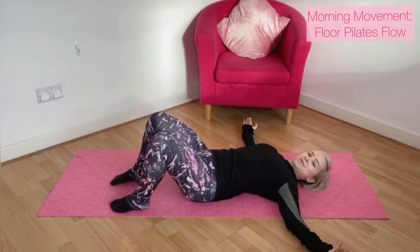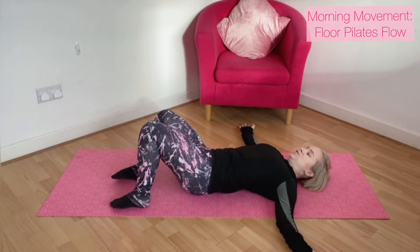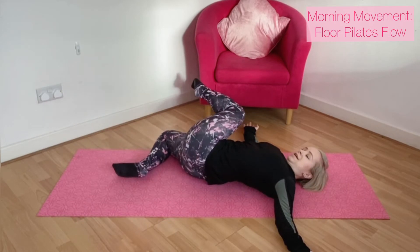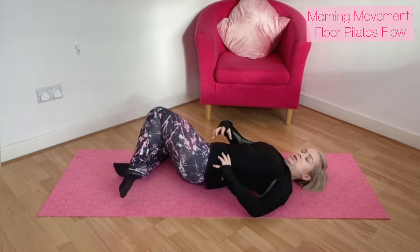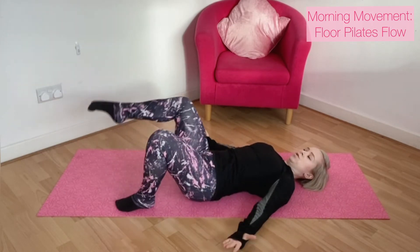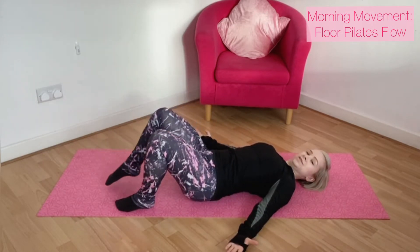All about that alignment. Keep that going in your own time, just using the core the whole time — we're pulling in, lifting up, scooping, lifting the muscles of the pelvic floor, creating that strong foundation.